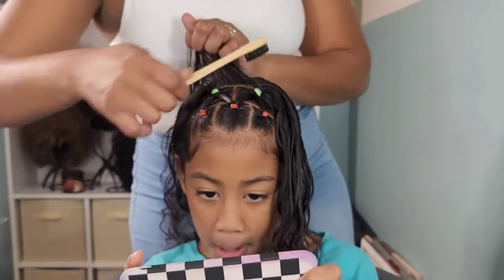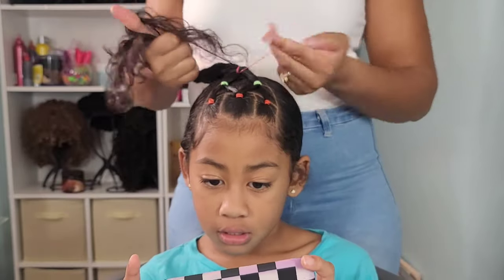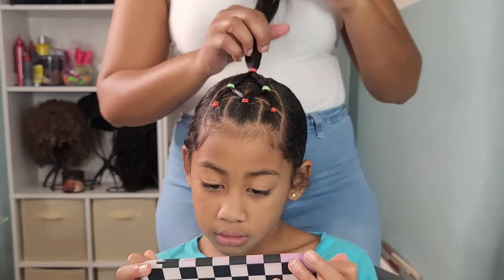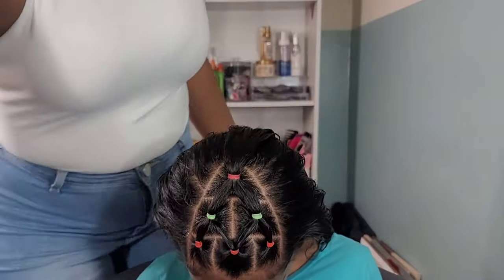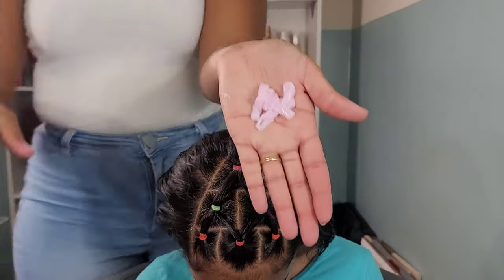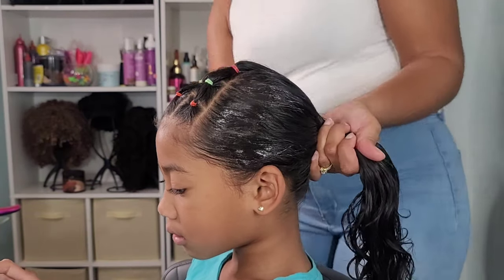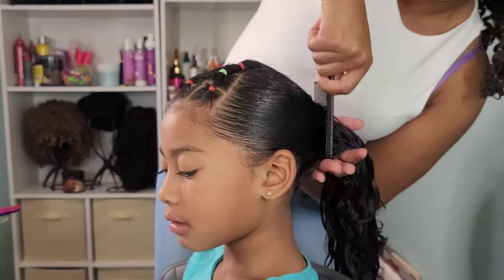Last but not least, we're going to do the final ponytail, and those two ponytails in the middle are going to connect to this one in the very back. And as you can see, we have this nice Christmas tree — we got these little ornaments, this little triangle. Use your imagination, I know y'all see it. I was debating on putting glitter on this but I really just like the simplicity of this style, so I left it alone. I'm going in with my detangler and putting that throughout her hair, and then we're going to do a donut bun in the back.